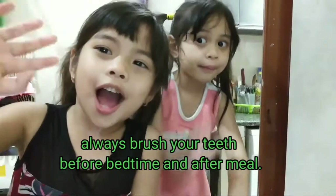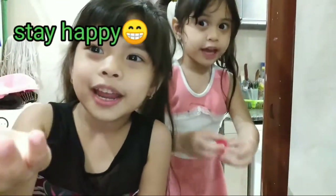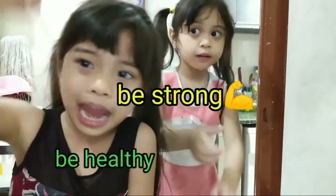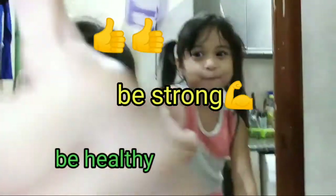Goodbye! Goodbye! That's all for today! Always stay happy! Always stay happy! Grow up fast! And be strong! And be healthy! And give us a thumbs up! A thumbs up!